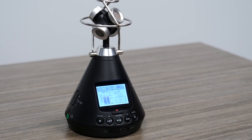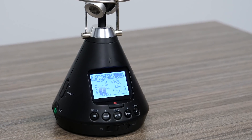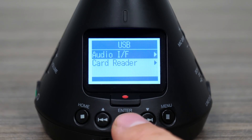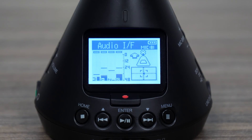The H3 VR's highly accurate internal clock with 0.5 ppm discrepancy reduces audio-video drift. Perfect for live streaming, video conferencing, direct recording, and more, the H3 VR's audio interface mode turns it into a USB 360 mic for your computer or stereo mic for your iOS device.